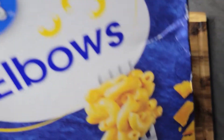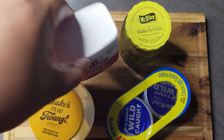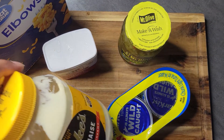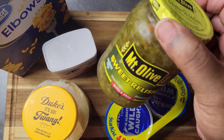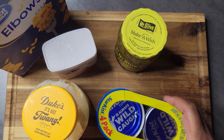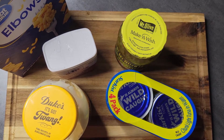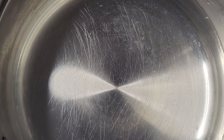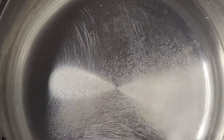For this salad I'm going to be using some elbow macaroni, some black pepper, some Duke's mayonnaise — always Duke's, only Duke's. This is some sweet relish, and I have four cans of tuna in water. I prefer tuna in oil but this will work. I also add boiled eggs to my salad, but you'll see that later in the video.